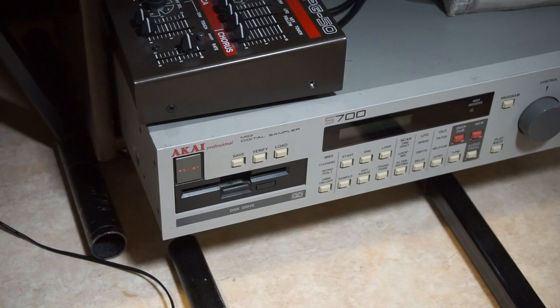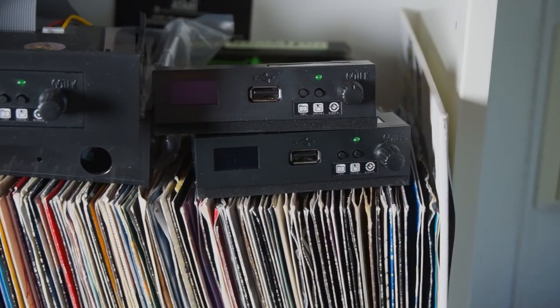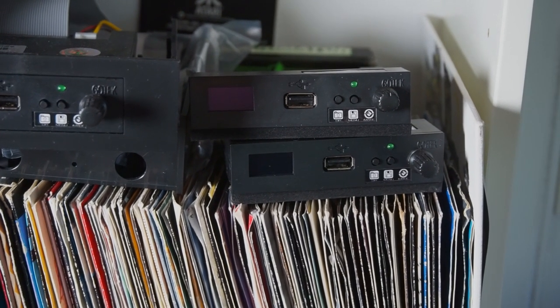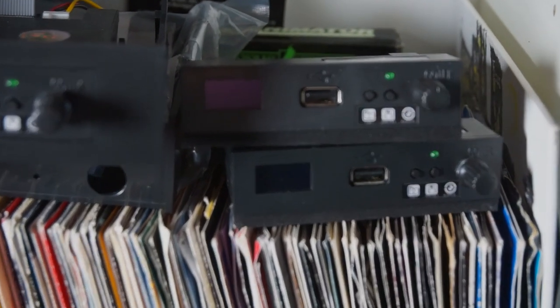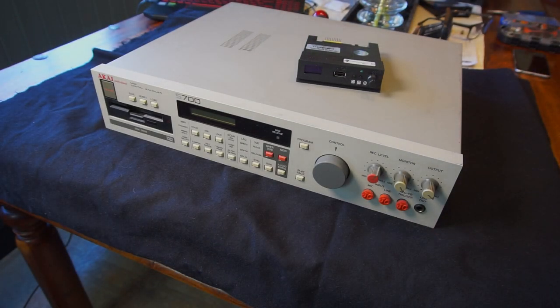It's the belt of course. But now I don't bother fixing this anymore. So it's time I took the plunge and installed a quick disk floppy emulator into the S700, as these are now cheap, fast, and easy to install.